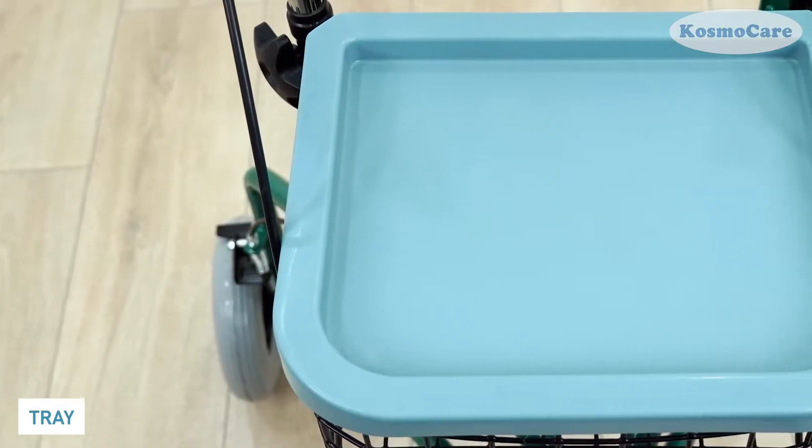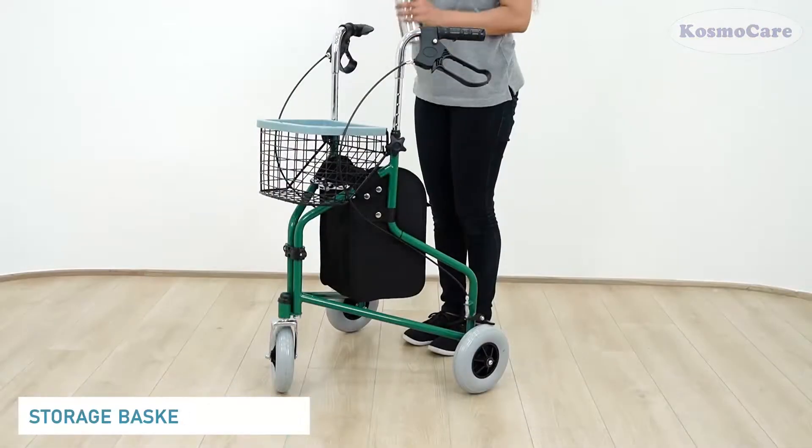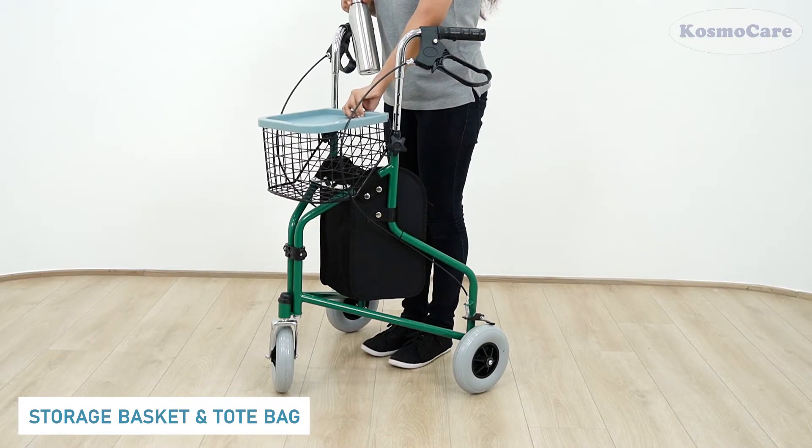The tray assists you to keep food, beverages, or any other object. A storage basket and tote bag are included to store your essentials.